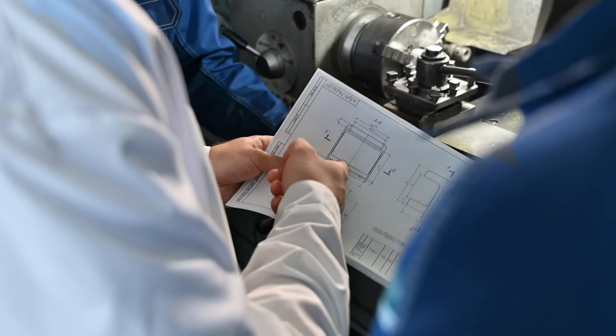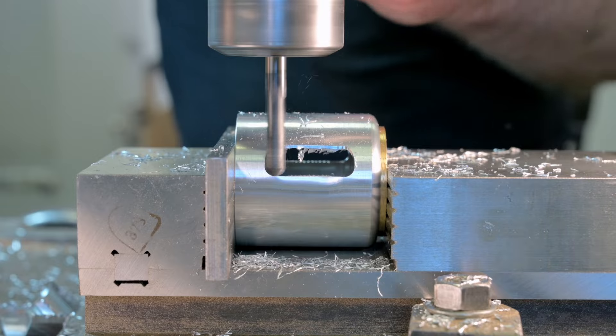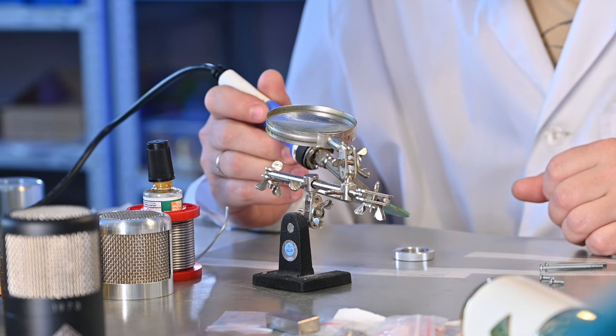Like all of our mics, the 1973 is completely designed and handmade in Tula by our own master machinists, with the same quality and care you see going into everything we make.